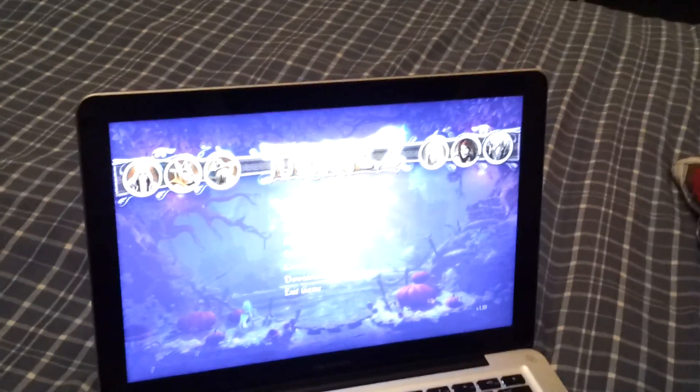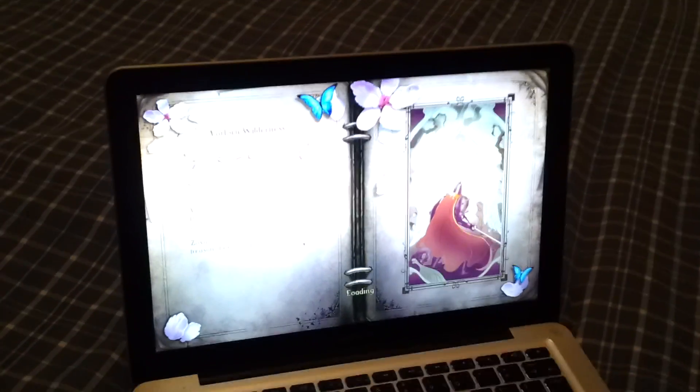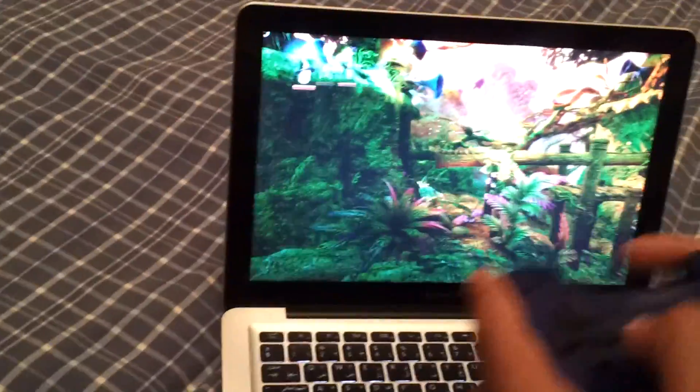Go back, and we see it in the game. Once it's loaded, as you can see, I'm controlling with my PlayStation controller right now.